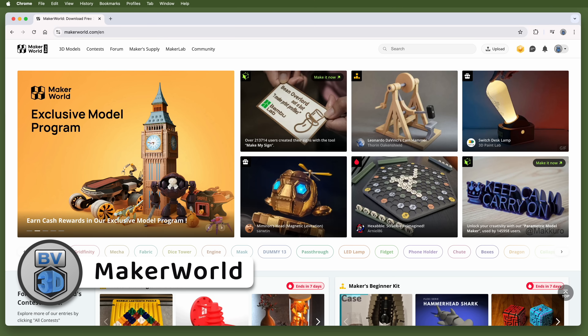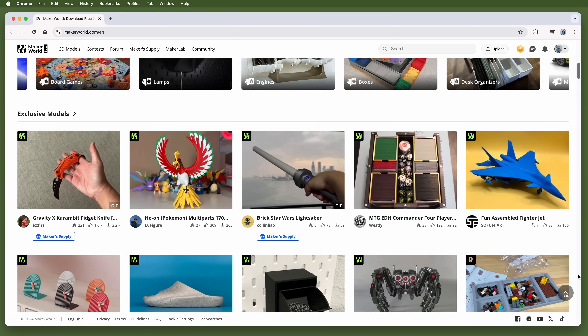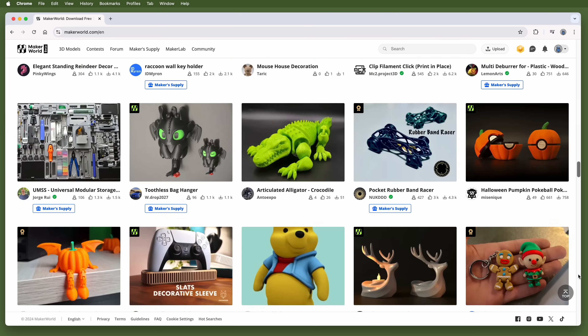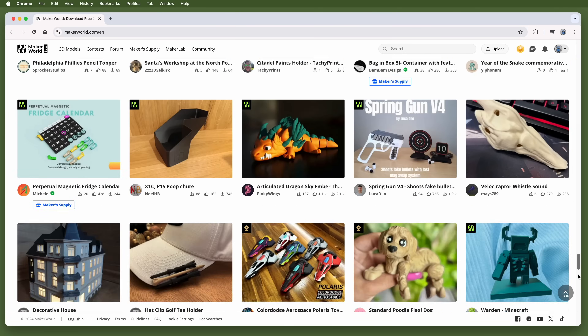Next, let's head over to MakerWorld, run by Bambu Lab. Like Printables, it's got tons of free models, all organized, categorized, and searchable, and the layout of the main page lets you scroll to infinity if you're looking for inspiration on something to print.